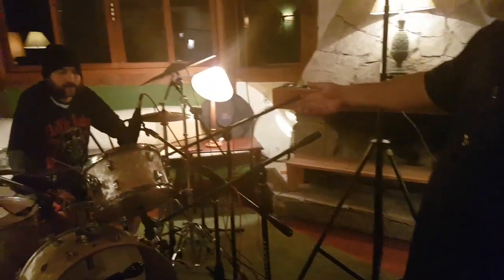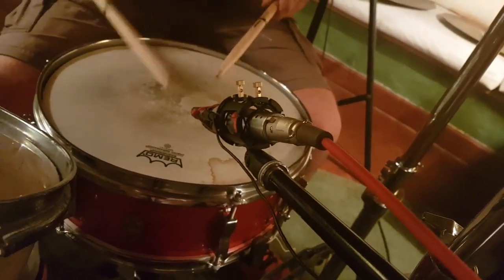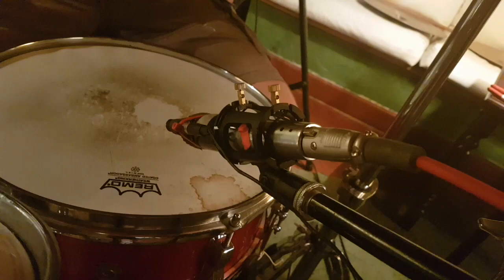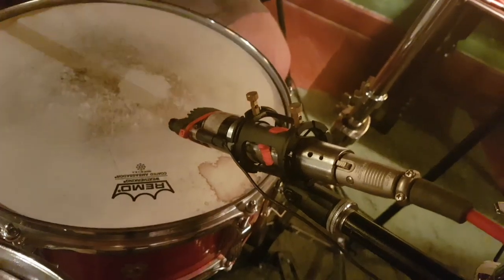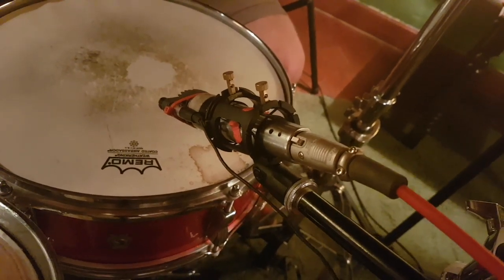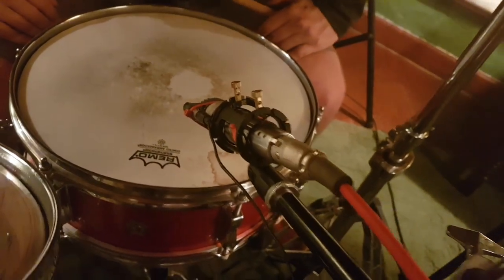Aí você tem um microfone da caixa: a gente tem um dinâmico, um condenser e um na esteira pegando a parte de baixo. E nesses dois microfones que estão na caixa, eles estão amarrados pras cápsulas dos dois ficarem alinhadas já na fase — então já foi amarrado pra que isso ficasse em fase, não precisasse ficar calculando fase. A gente já calculou e prendeu o microfone ali pra que você viesse com ele num pedestal só e colocasse os dois já alinhados, sem ter problema de fase.